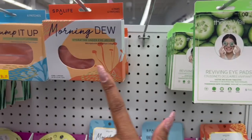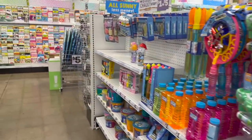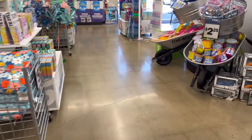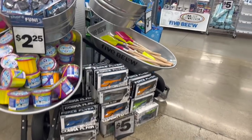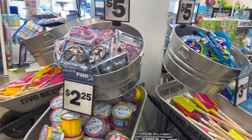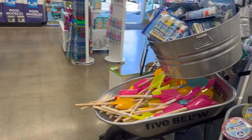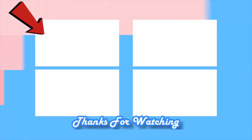Well guys, that is everything new that I'm spotting at my local Five Below. I hope you guys are having a fabulous, blessed day — thank you so much for taking the time to watch my videos. If you like these videos, please remember to like, subscribe, and hit that notification bell so you never miss an episode. Don't forget to enter those amazing giveaways — I'll link those at the end of the video. Bye bye!